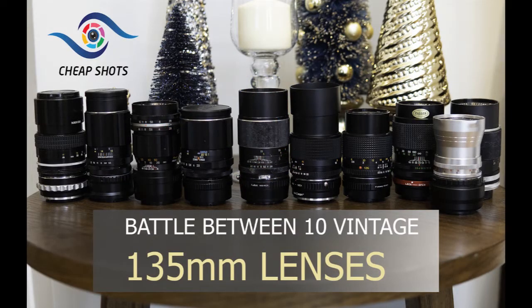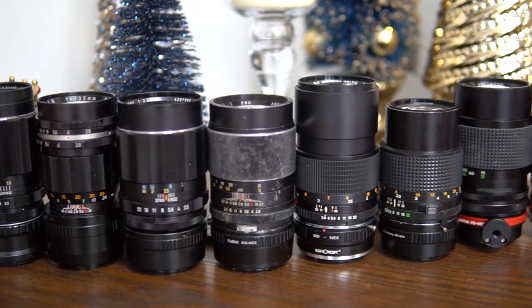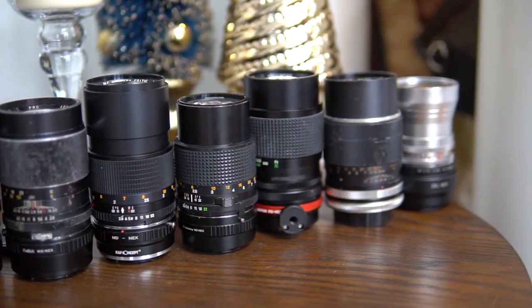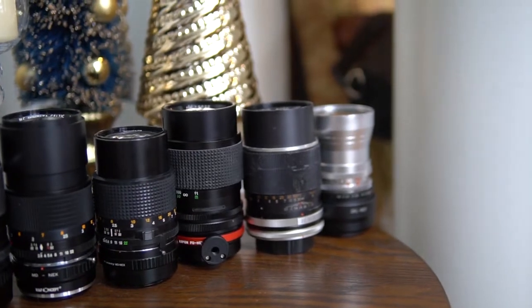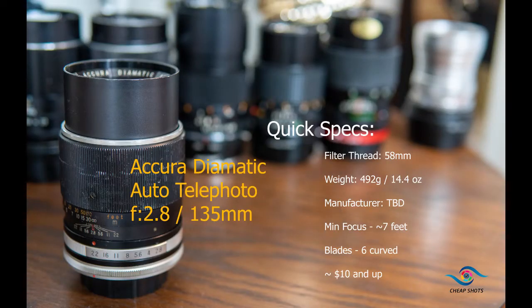A focal length from a bygone era - there was a time when 135s were the standard telephoto option, and if you find an old kit in your travels there's a great chance that a 135 of some type will be in there. You can still find 105s, 180s, 200s galore, but as you begin exploring vintage telephotos, nothing gives quite the same punch of speed, size, and reach as this magic focal length.